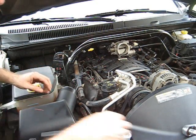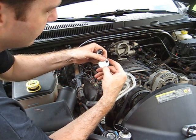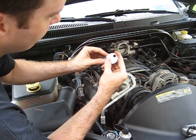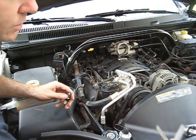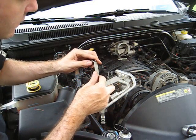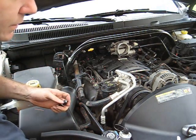Once that's out, you want to get your spark plug. These should be gapped at 40 thousandths. Get your little gapping wheel like this — it will tell you exactly where it's supposed to be. If you have the right tools, get your feeler gauge and see if you can fit it in there at 40 thousandths. It fits in there snug, so that's exactly where you want to be. We're good to go.